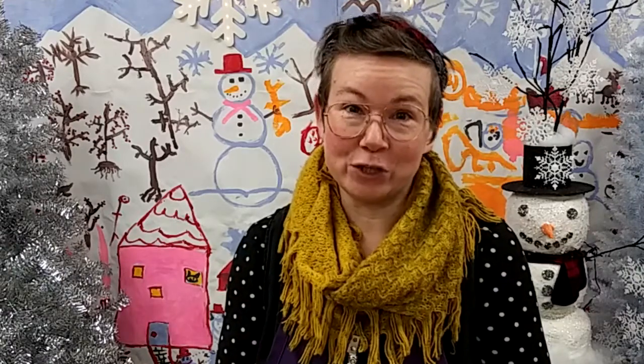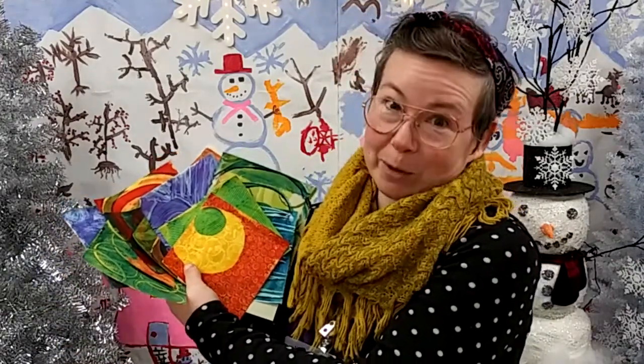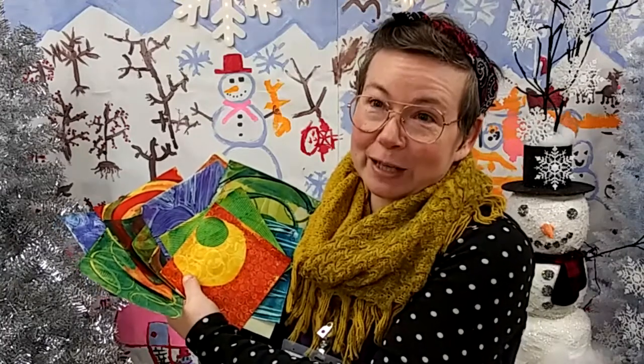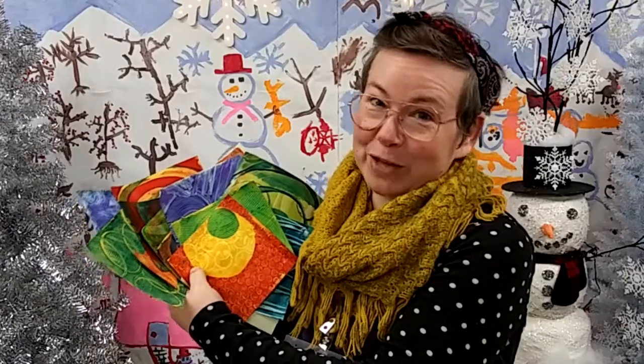Hi, everybody. It's Lori from the Art Studio at Madison Children's Museum. I'm excited to be here to show you all of the wonderful things that you can make with your Jelly Art Print Shop Kit. We're going to use our Print Shop Kit to make these absolutely beautiful printed papers. Each one is going to be unique, one of a kind, and you can use these papers for an infinite amount of other art and craft projects.